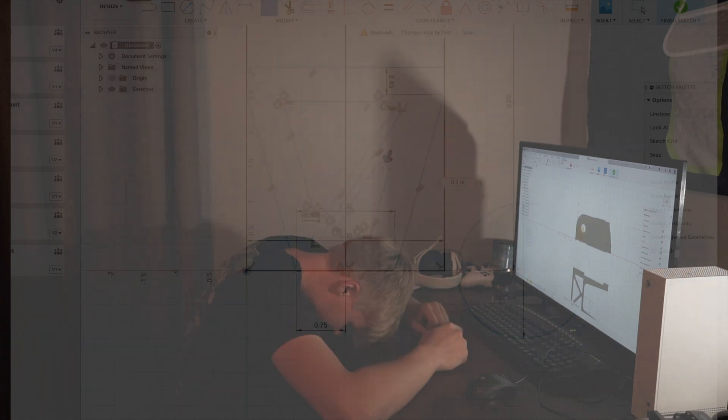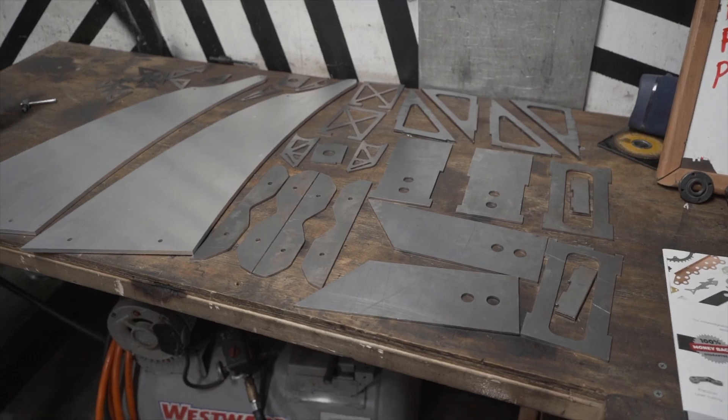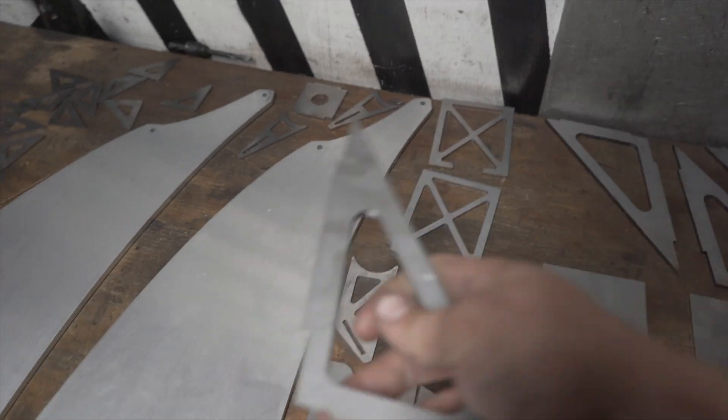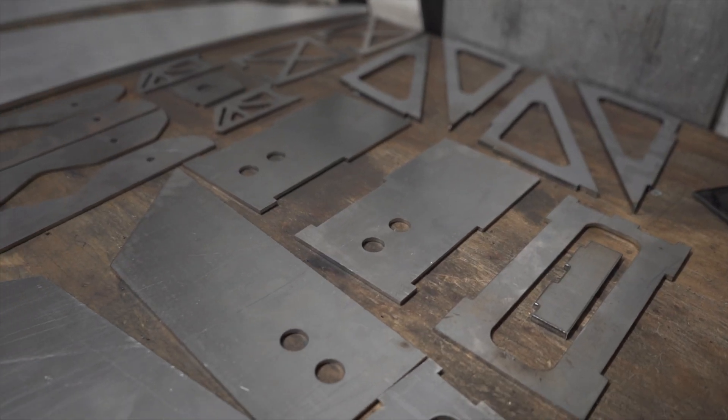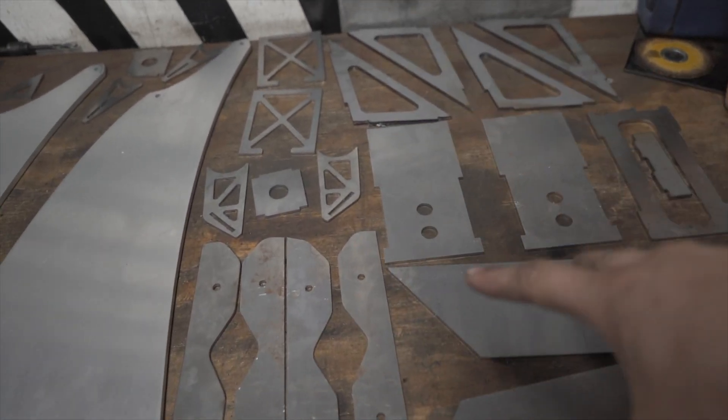It took two long days and two long nights of struggle to figure it out. Then, on the third day, this is art. So these are all laser-cut steel pieces — except that one's aluminum — steel pieces that I made myself, basically. I drew up all of these.